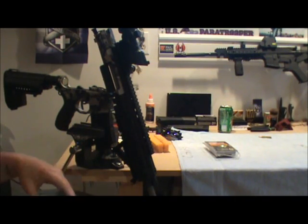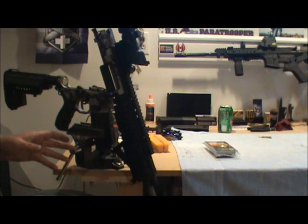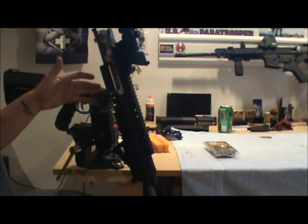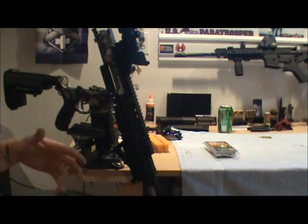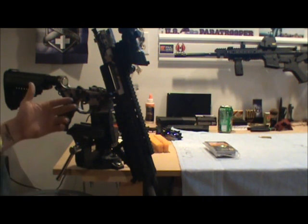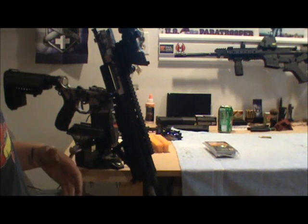Next, we're going to go over barrel break-in procedure. This is my own opinion, just like I stated at the beginning of the video. Basically on a new barrel, squirt some oil — it really doesn't matter what gun oil you use, there are a lot of them out there like M-Pro 7 and a bunch of different ones. I use Strike Hold mainly. Squirt some, let it run down the barrel, let it seep down a little bit.